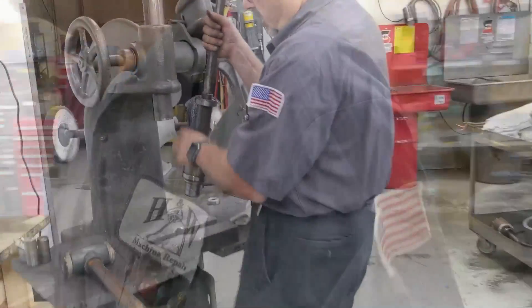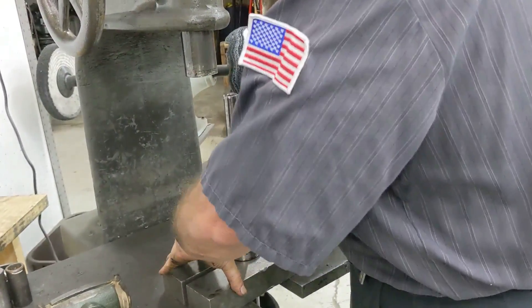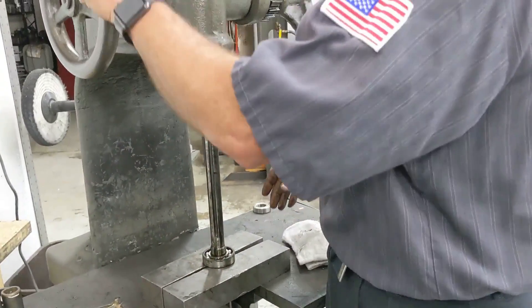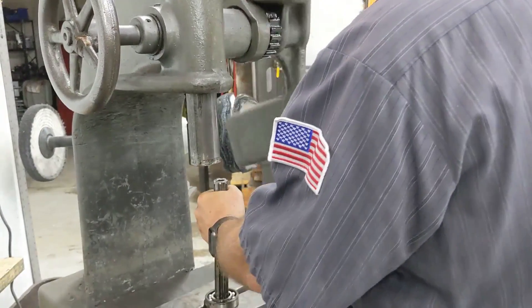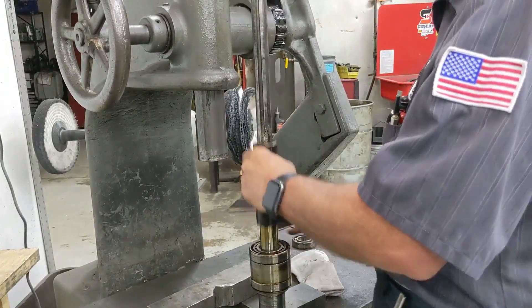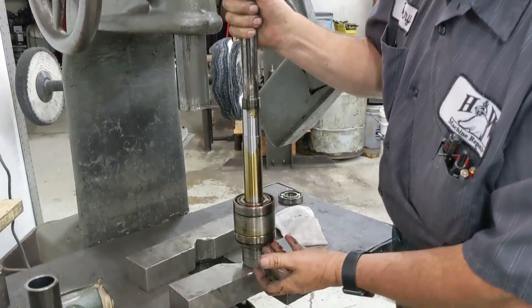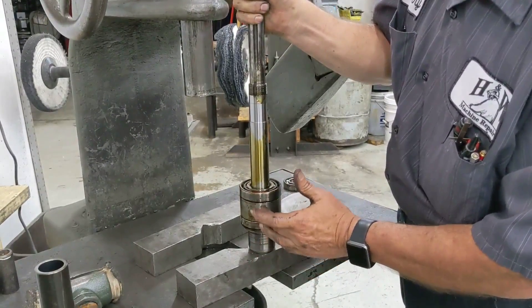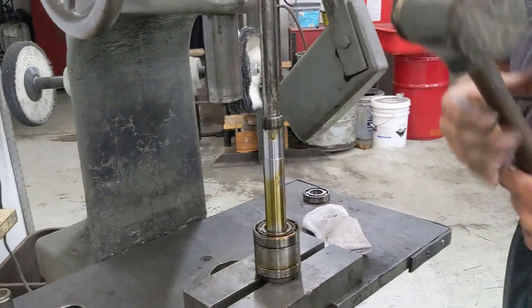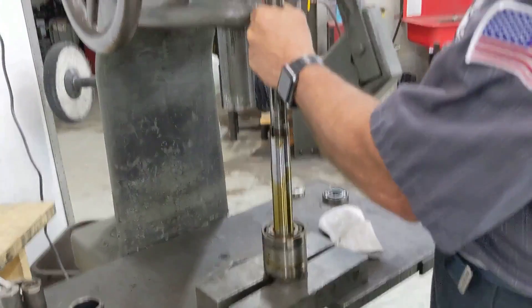Now we're going to go over to our arbor press. You notice I have two pieces of steel that have a V-cut in them. If you have something like that, it comes in very handy — you don't even need an arbor press — but we have one so we're going to use it. Put it under and knock the top bearing out. Get your spacer, and now what we have left is our dirt shield with bearings and spacers. I bring this out and use a leather hammer, constantly bumping them back together.